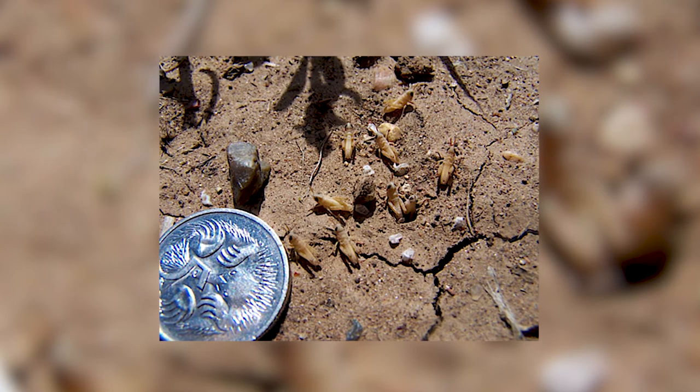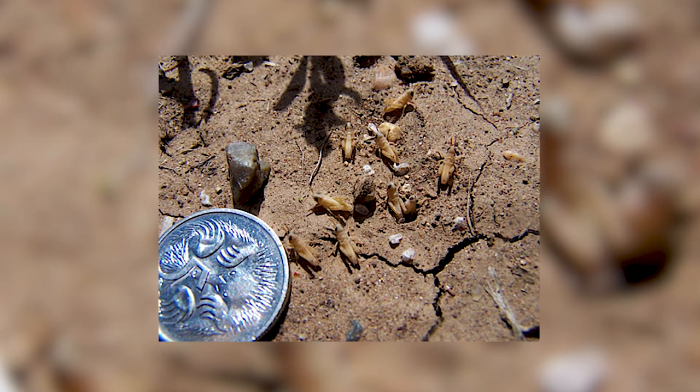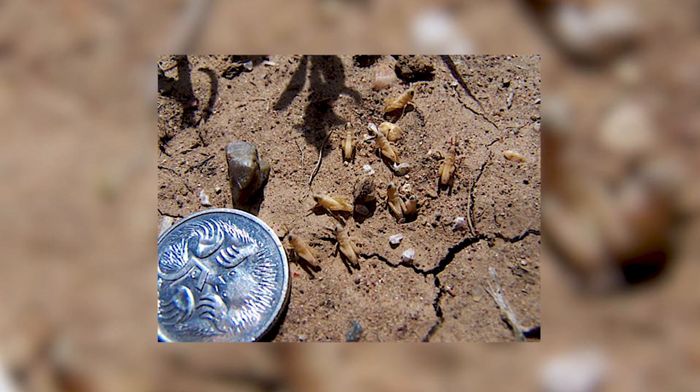To identify a nymph plague locust: when they hatch they're about three millimetres in size, so they're quite small and usually a brownish-grey colour. As they develop through the instar stages it becomes easier to identify that they're an Australian plague locust.